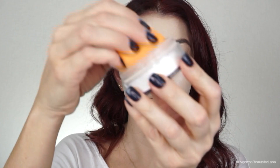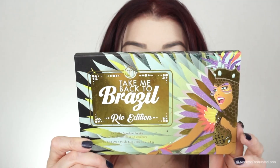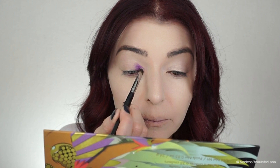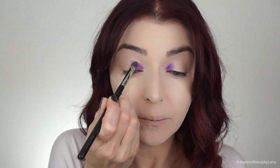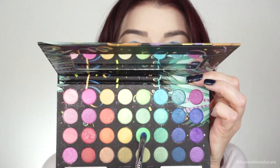To set my skin I'm going to be using By Terry Hyaluronic Hydra-Powder all over my skin. To prime my eyelids I'm going to be using Makeup Revolution Cut Crease Canvas — this is a full coverage eyeshadow base in color Illustrate. The eyeshadow palette I will be using is the BH Cosmetics Take Me Back to Brazil Rio Edition. Originally I just wanted to put on eyelashes and do the print, but when I saw this palette I said, you know what, I'm going to do a rainbow look on my eyelids, and this is what I was going for.